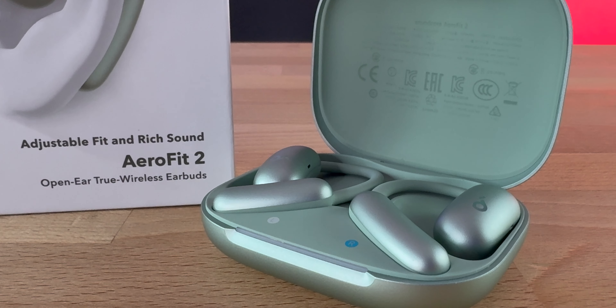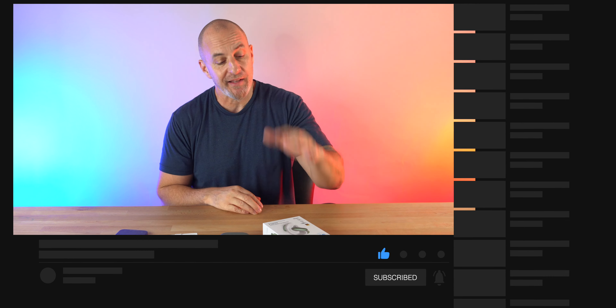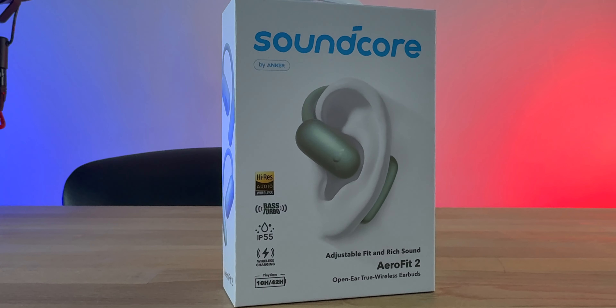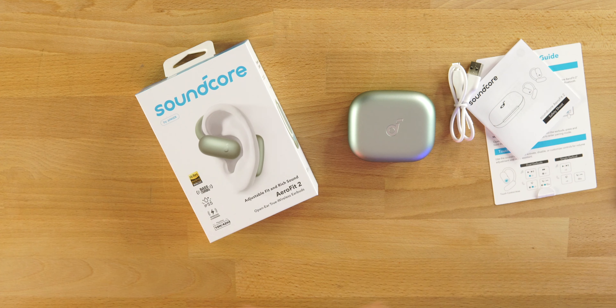New earbuds from Soundcore — the AeroFit 2, just released yesterday. Four colorways, $99, a very unique and fun pair of earbuds. They did send these to me but this is not a paid review, just my honest opinion after using them for about three weeks.